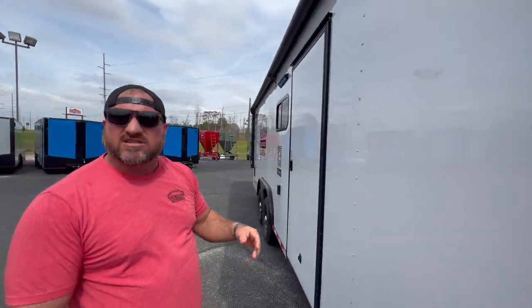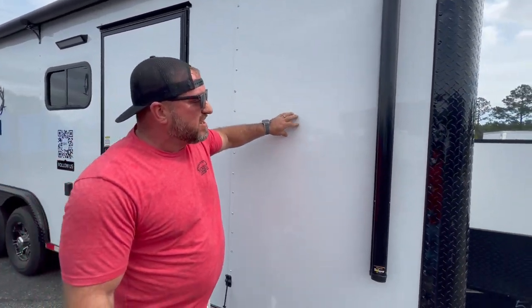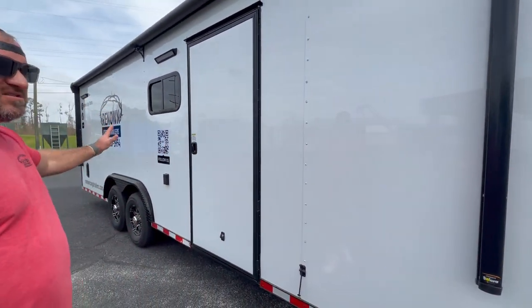We did it with a semi-screwless exterior — we screw it in the seams and then glue it in the middle. It makes the trailer look very nice and more durable. It is a thick material. This is the future of cargo trailers. Our customers are raving about it. It doesn't look wavy going down the road. We've all seen those trailers that look like a wrinkled-up potato chip bag — when you put this material on, it lays flat, looks smooth, looks amazing.